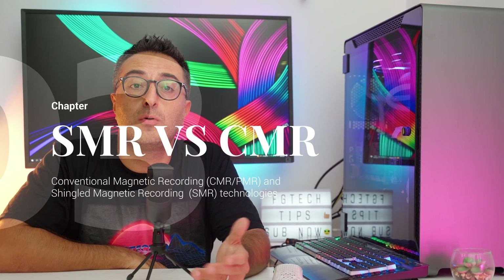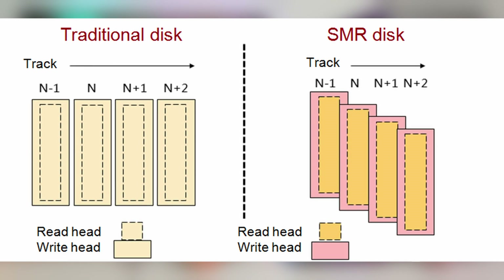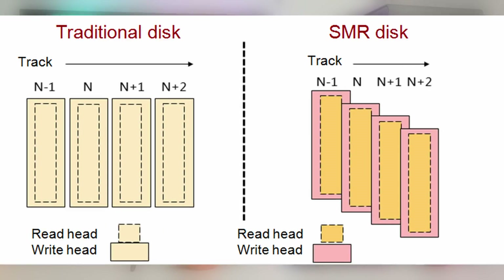The main difference, apart from available capacities, is that the RED drives use SMR recording technology while the Plus and Pro series use CMR technology. CMR stands for conventional magnetic recording. When data is written to a CMR drive, it is written into magnetic tracks on the drive surface that sit side by side with small gaps between tracks so they don't overlap. These separator gaps affect the overall areal density of the drive, as portions of the drive surface are not being utilized.